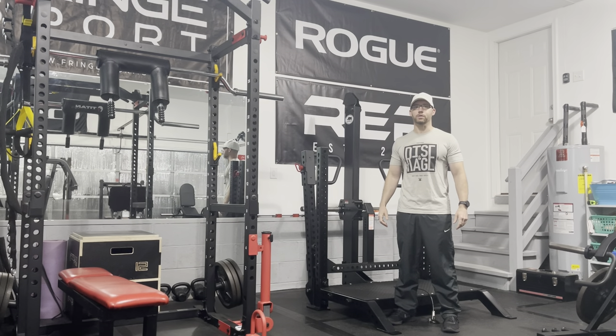Hey everybody, welcome back to Home Gym Hacks Reviews. Today I'm reviewing the Rogue Rhino standalone belt squat. This is by far the most expensive piece of gym equipment I've ever purchased. Stay tuned to see if it's worth it.